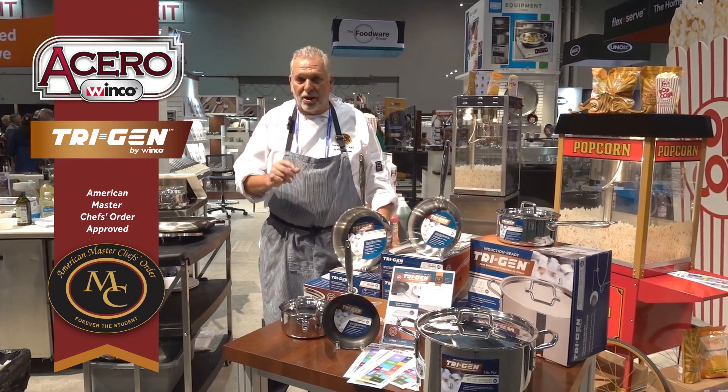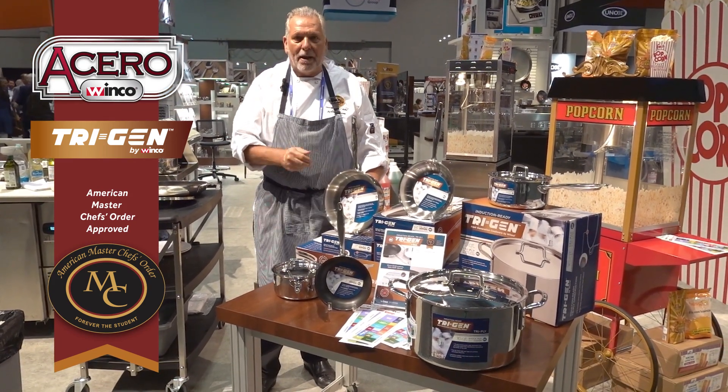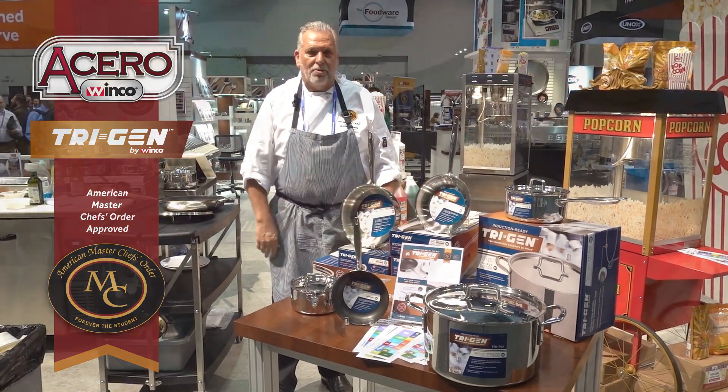Hi, I'm Steve Gelbun. I'm a master chef and I'm here with WinCo with the Trigen pans and the Acero knives doing some demonstrations.